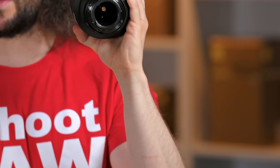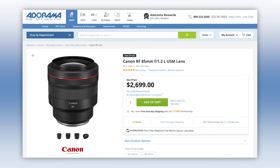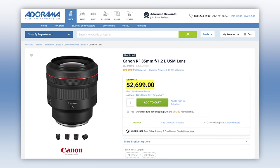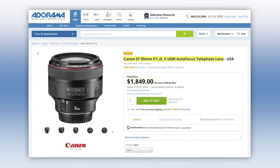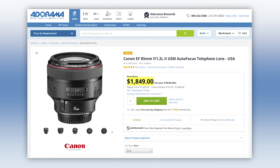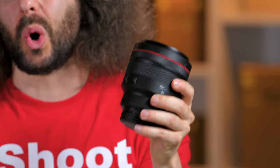And this is the back of the lens. I'm not going to throw the lens — Jared will not throw the lens — because this is $2,700. The old lens currently sells for $1,849, which was expensive, but $2,700. Canon thinks that this stuff is gold.